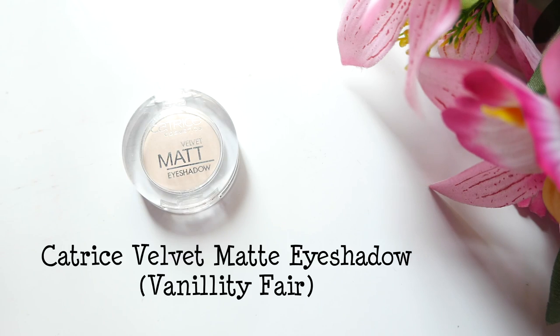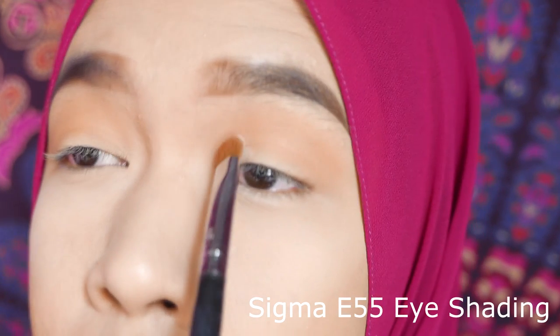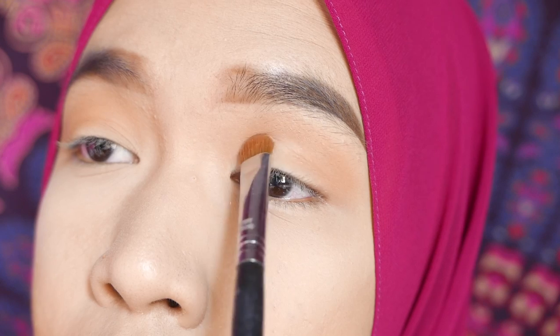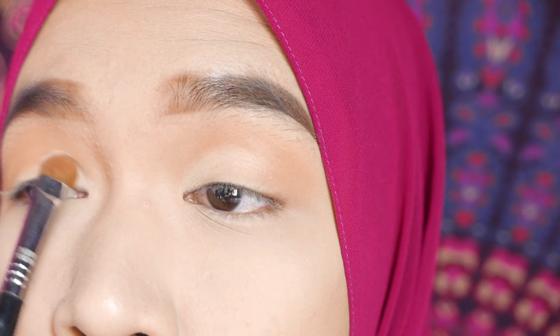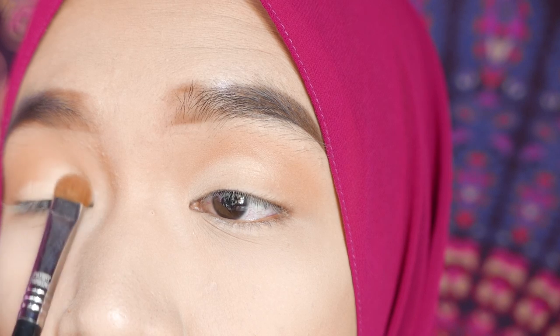I'm buffing it out real good on the crease because I want that very puffed up warm transition color. You don't have to worry if it gets too high on the brow bone or too low on the lid. Use a vanilla or bone colored shade and put it on the first third of the eyelid area — I'm not really being precise on where it stops, because life's too short for that.